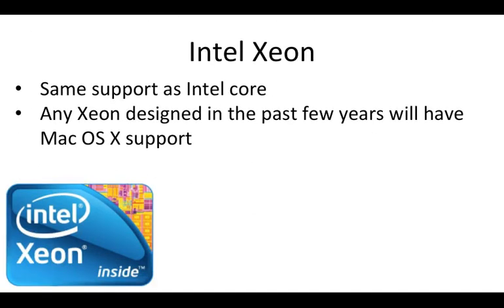Next is the Intel Xeon series, which is in a similar boat to the Intel Core — most Xeons released in the past few years will have Mac OSX support. The main problem is finding a compatible motherboard, since Xeons are designed for servers rather than domestic use. If you want to go with a Xeon, make sure you find a good motherboard model that is confirmed to work with OSX.